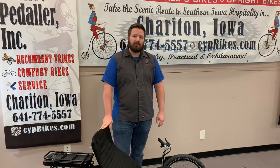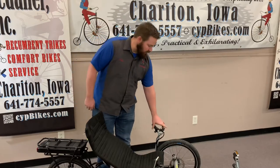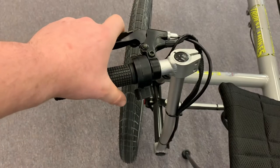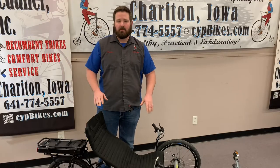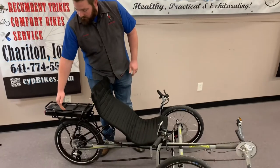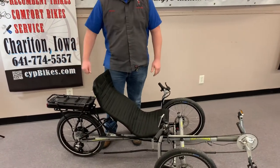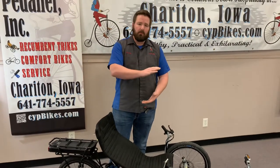Here I've got the Trident E-Spike, and if you have a different spike model the folding process is going to be the same. First I like to start by locking the front brakes. This allows for a stable trike so it doesn't move back and forth while you're doing the folding process. I also like to put the chain in the smallest cog, allowing for the least amount of tension on the chain when you go to fold it.